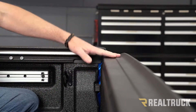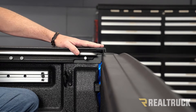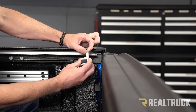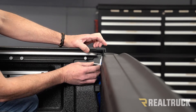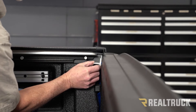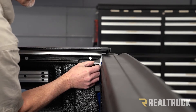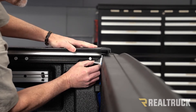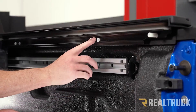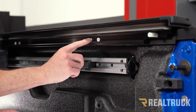With the tailgate closed, we're going to set the alignment of the rails. We're going to take that shipping bracket we took off at the very beginning — it's exactly one eighth of an inch. Hold that up to the tailgate and then slide the rail back to that spacing. Do that on the opposite side as well.